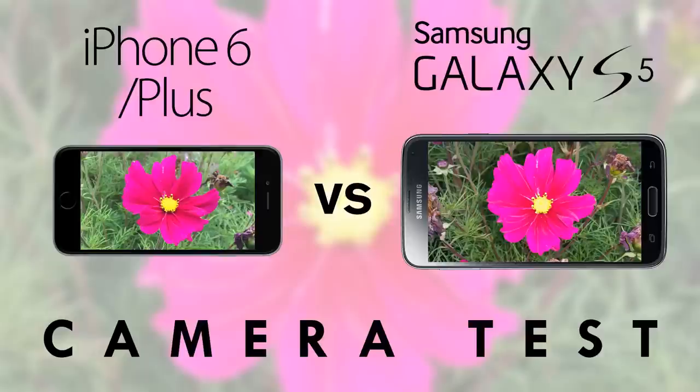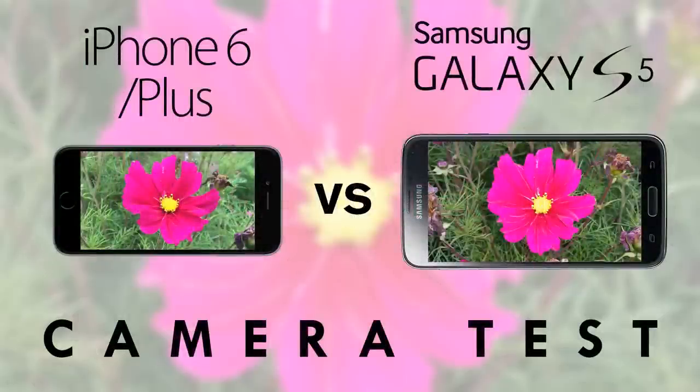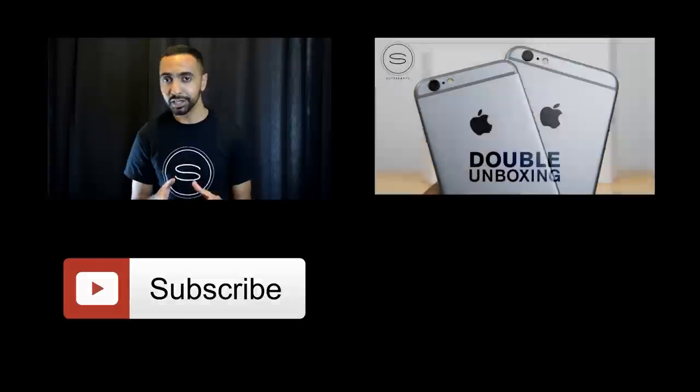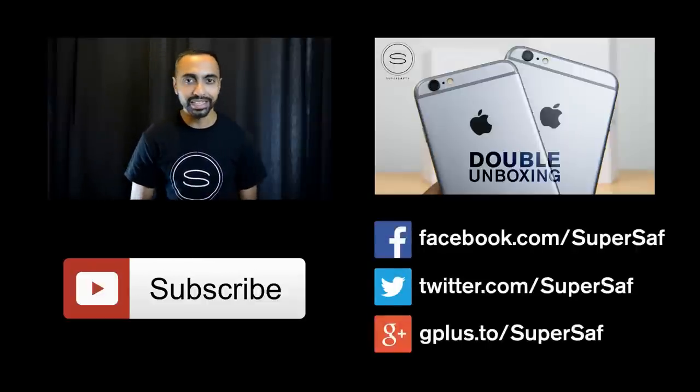I hope you enjoyed this video and found it useful. If you did, please hit that thumbs up button — these camera comparisons take a lot of time and thought, so a thumbs up is appreciated. Subscribe to the channel if you want to see more videos like this — I've got the iPhone 6 and 6 Plus in hand so there'll be plenty more coverage. This is Saf on SuperSaf TV — I'll see you next time. Subscribe below, check my previous related video via the link, and find me on Facebook, Twitter, and Google+ with links in the description.